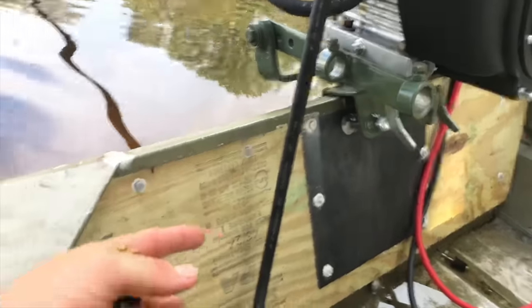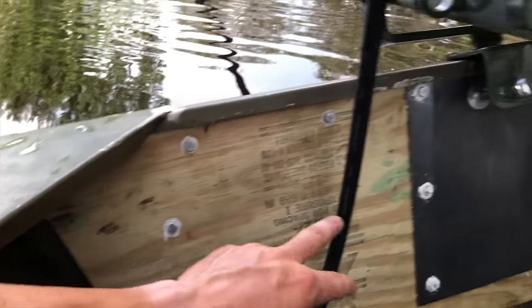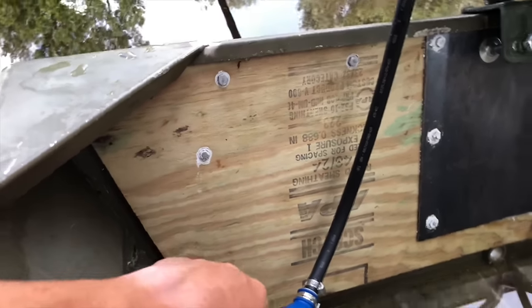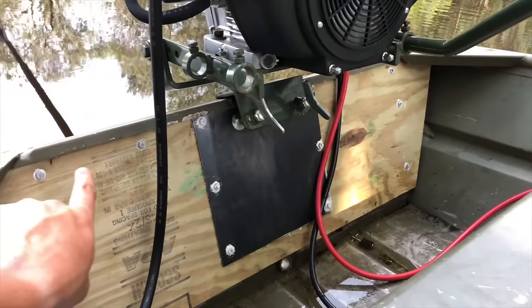For sealant, I've got a bunch of quarter-inch by one-and-a-half-inch bolts, and a couple of two-inch quarter-inch hex bolts. I put 5200 on all the bolts and on the inside of the plate just to make this watertight.